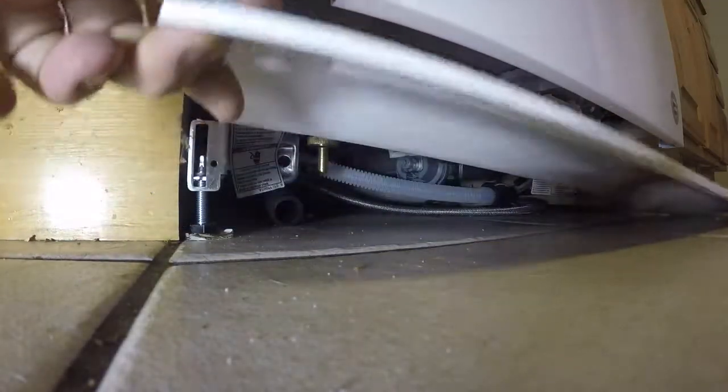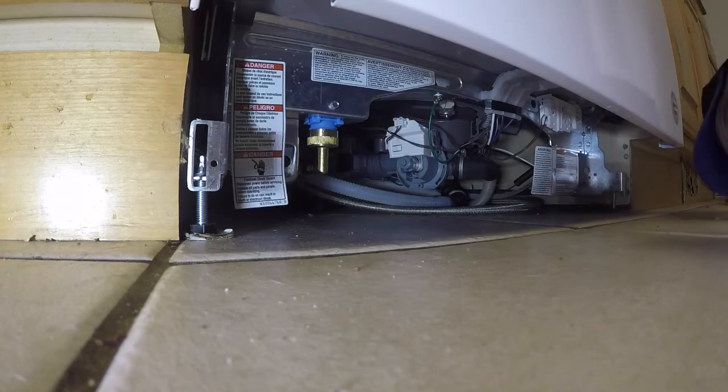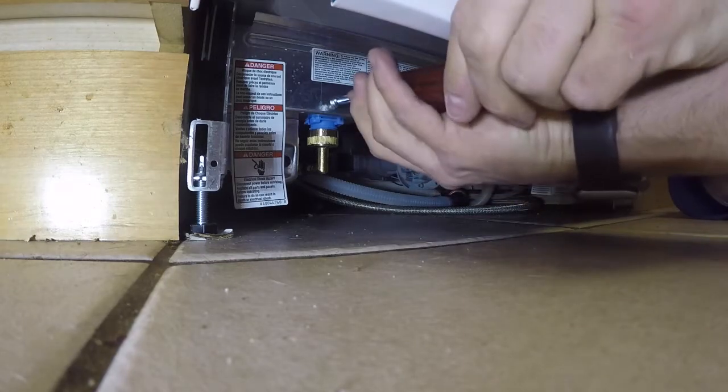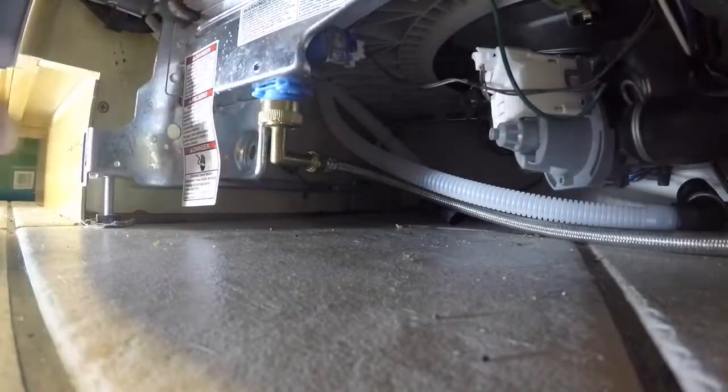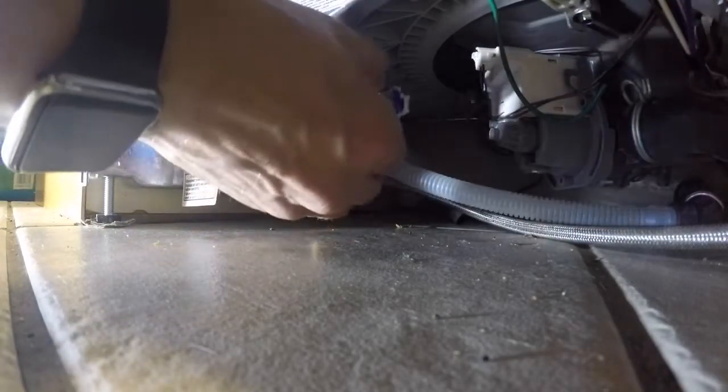They're pretty much all built by Whirlpool so they're all going to use the same valve. To access the valve you're going to remove the toe kick and two brackets that you'll twist with a flathead screwdriver. Then use your quarter inch nut driver to remove the screw that holds the water valve in place. The water valve is just going to slide right off the frame of the dishwasher.